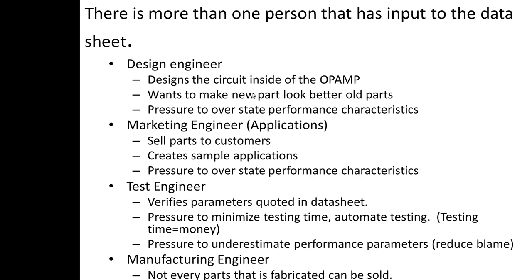They're also trying to reduce the chance of anyone blaming them for non-compliance. Then there's the manufacturing engineer. The design engineer sends the design to the manufacturing house. Not every fabricated part can be sold — if it doesn't meet your guarantee, you have to throw it out. Yield is the number of parts you can sell divided by the number of fabricated parts, and that's really important. So there's pressure to underestimate performance, because that means more parts will meet a lower standard and yield, and thus profit, goes up.